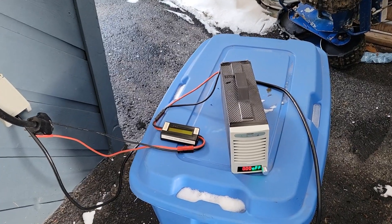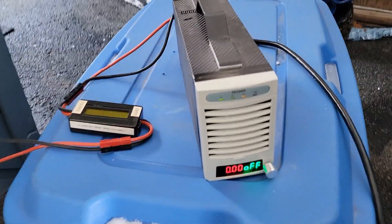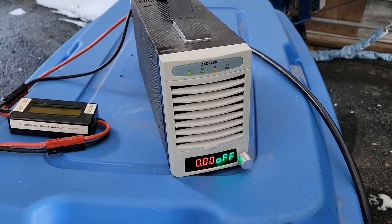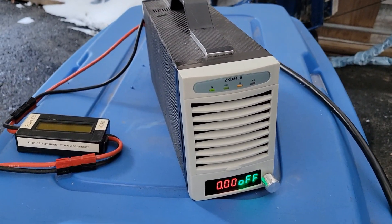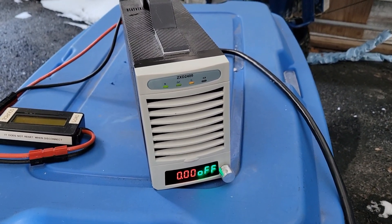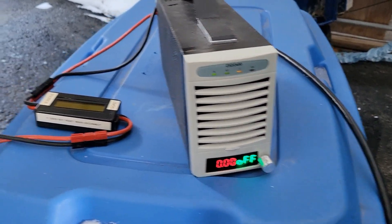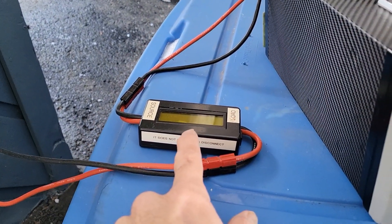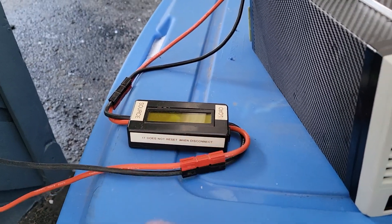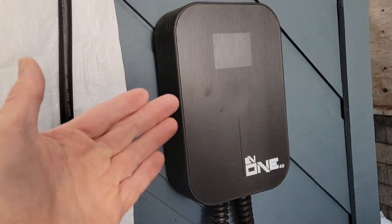What you can see here is an adjustable DC power source — this one is up to 2,500 watts, zero to 125 volt DC, up to 30 amps. This is a small DC wattmeter for source and load, and this is my charge station here.